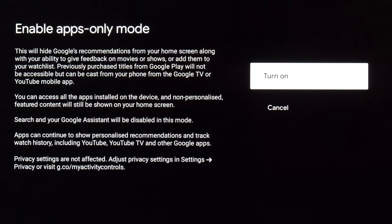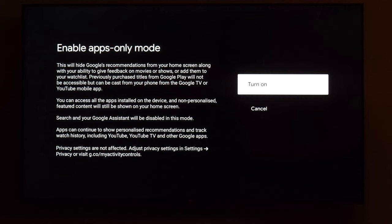Notice that it says search and Google Assistant will be disabled in that mode — but I'll show you in a bit that, on this unit at least, that's actually not the case.